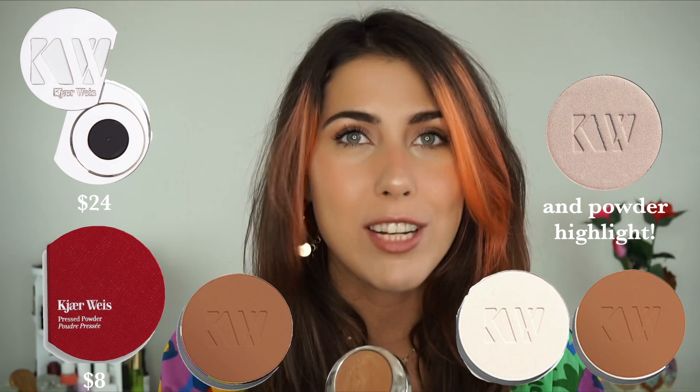Moving along to face powders — the face powders work for your powder bronzers, which is one of my favorite items from Cure Weiss, as well as their setting powder, which comes in two varying shades. The iconic packaging for face powders is going to be $24, and the red packaging is $8. Then moving along to powder eyeshadows: if you're buying a powder eyeshadow on its own, they are $20 each — pop them in a Z palette and you're ready to go. Or you can purchase the iconic refill for an additional $20, or the red refill for $5.